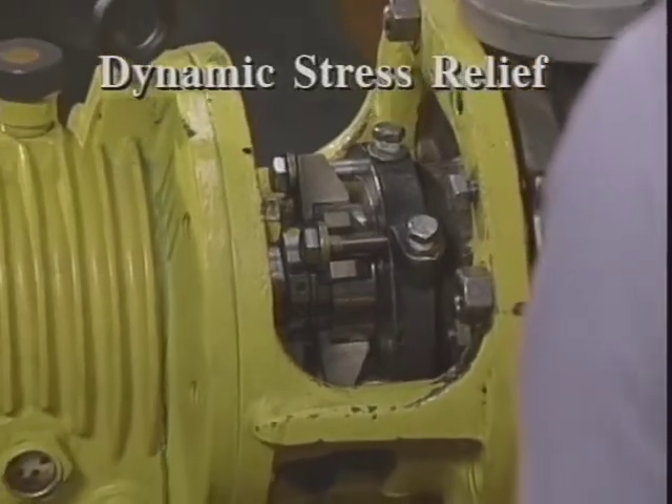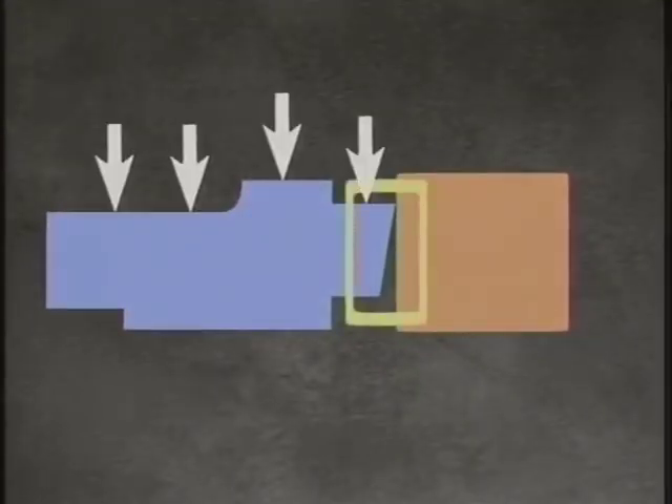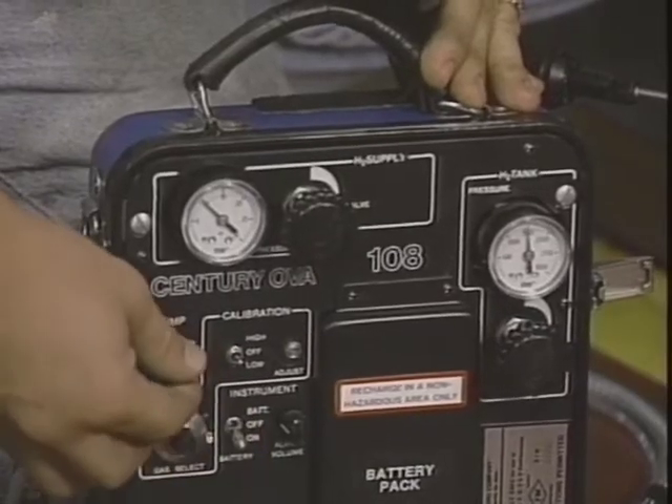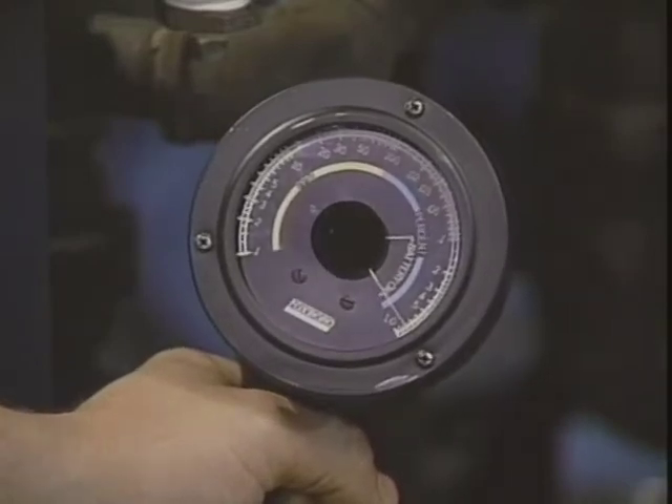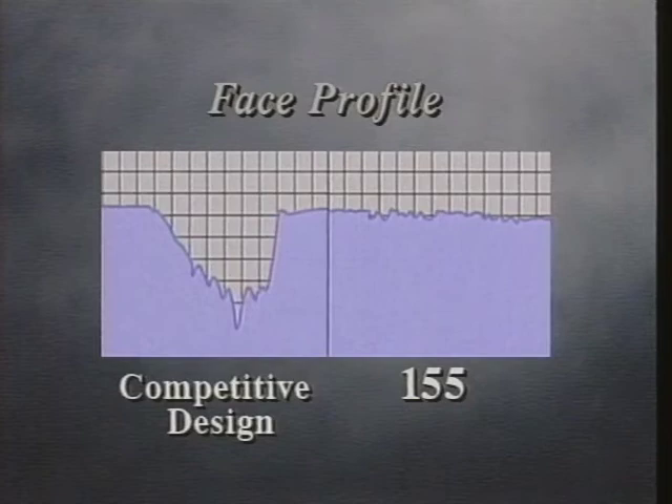Exclusive dynamic stress relief maintains face flatness during pressure and temperature changes. Ordinary seal faces can distort when subjected to typical process temperatures and pressures, causing excessive seal face wear and emissions. The 155 seal faces were developed using computer modeling and extensive laboratory testing. These techniques help to create a face profile that minimizes the destructive effects of thermal and hydraulic forces. Deflection caused by these forces is directed away from the face surfaces to a non-critical location on the seal rings. The one-piece low-profile faces stay flat despite pressure and temperature changes, and during transient surges at start-up and shut-off. Profile analysis proves that the faces of the 155 wear extremely evenly, compared to ordinary seal faces, for reduced fugitive emissions and reliable long life.